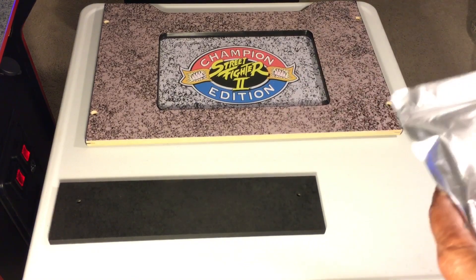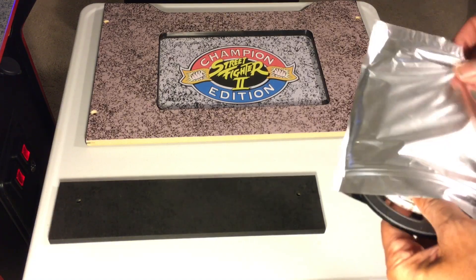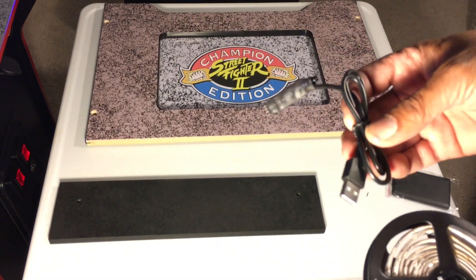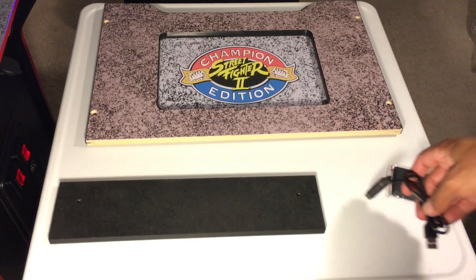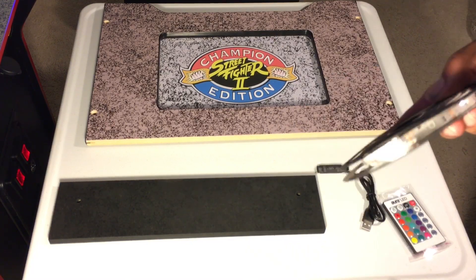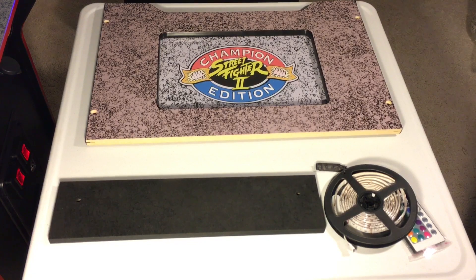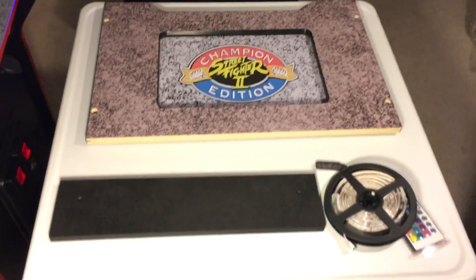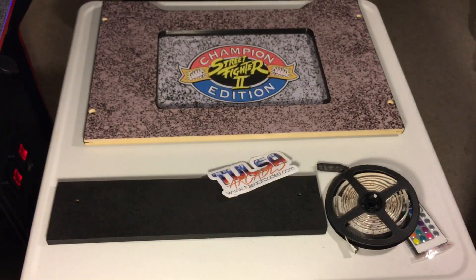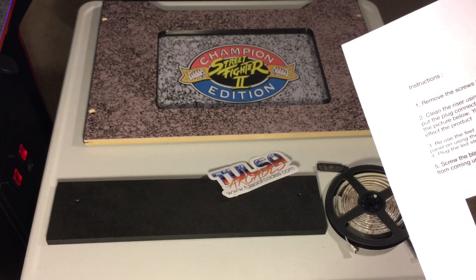It looks like you're going to need a power brick to power it, a little remote control, and a reel of LED lights. That's the kit. Again, it's from TulsaArcades.com. There's another instruction sheet — it says to remove the screws from the front riser, remove the factory front plate, then clean the riser using rubbing alcohol, and then apply the LED strips.